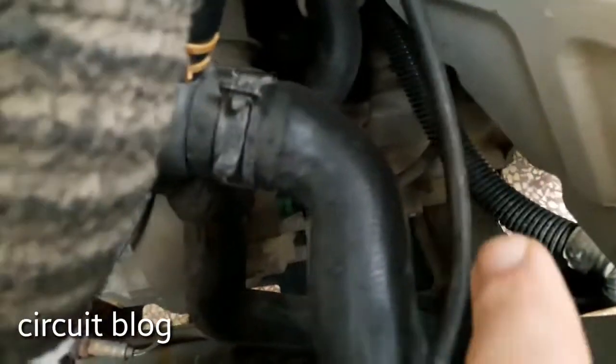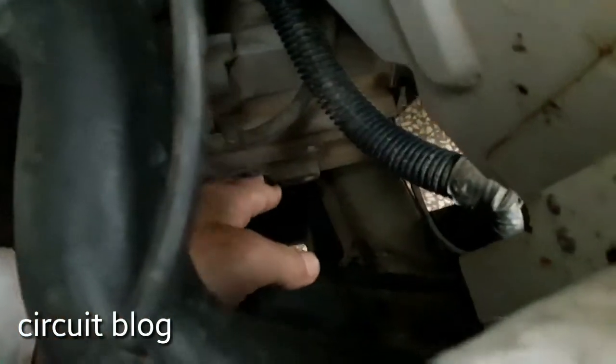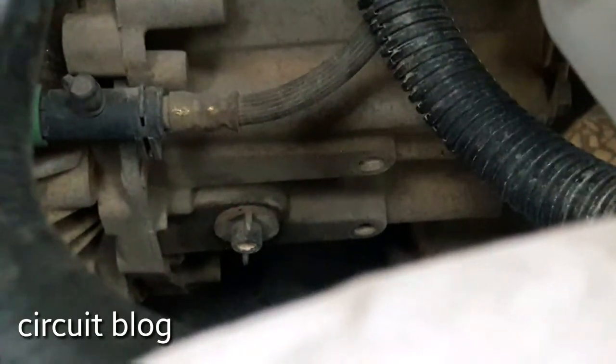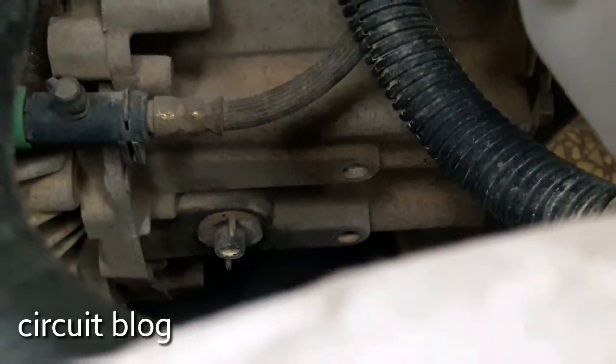The gearbox is right here — I don't know if you can see it, but yeah. Now, in order to change the gearbox oil in this gearbox, you need to remove this filling hatch over here — or filling port, or filling cap. Let me zoom in a little bit so you can see it better. You need to remove this filling cap, screw it off, and remove the gearbox cap from the body of the gearbox. So, without further ado, let's get started.